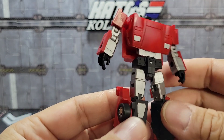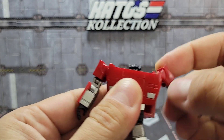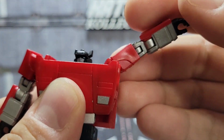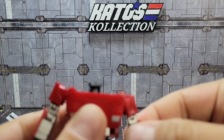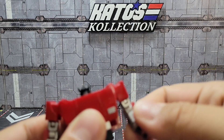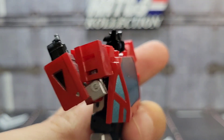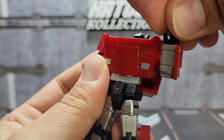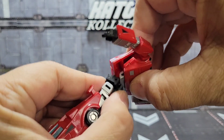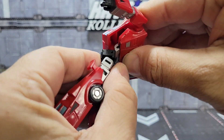We'll look more at the wheels as we get into alt mode. For articulation: you've got rotation on a ball joint at the shoulder, so you can look up or tilt the head. 360 swivel, nice and tight — really tight actually. Upper bicep swivel, he can go well over 90 degrees on his elbow bend, and rotation at the wrist. At the waist, of course 360 rotation, and a really decent ab crunch.